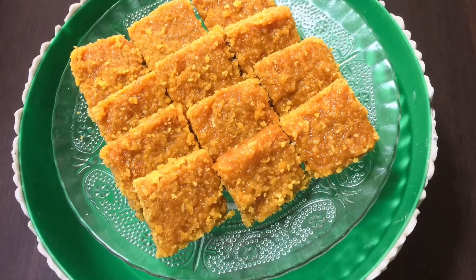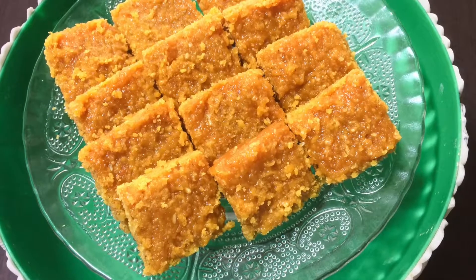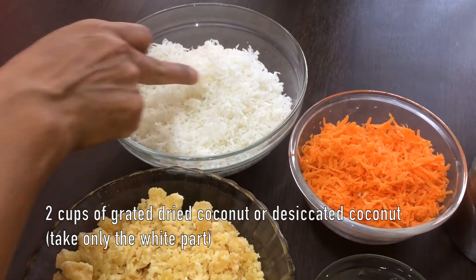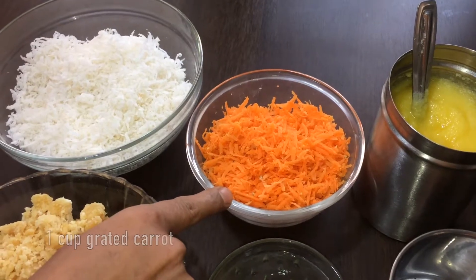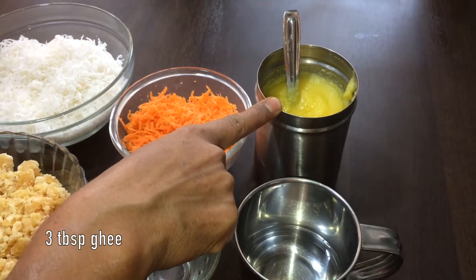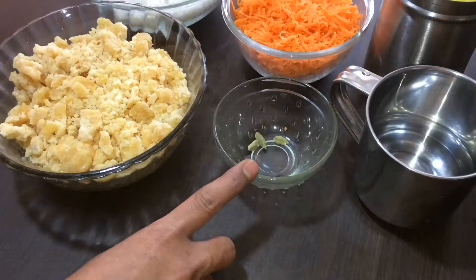Today we will be doing carrot and coconut burfi. The ingredients are 2 cups of grated dried coconut or desiccated coconut, 1 cup grated carrot, 2 cups of powdered jaggery, 3 tbsp of ghee, 1½ cups water, and 3 cardamoms.